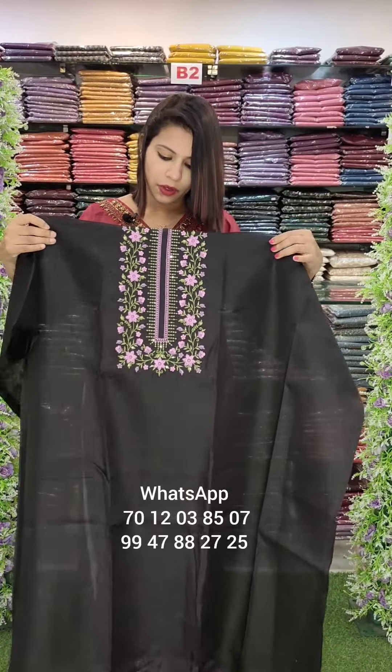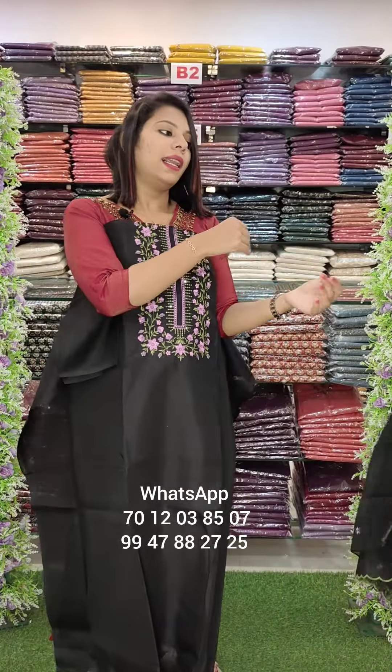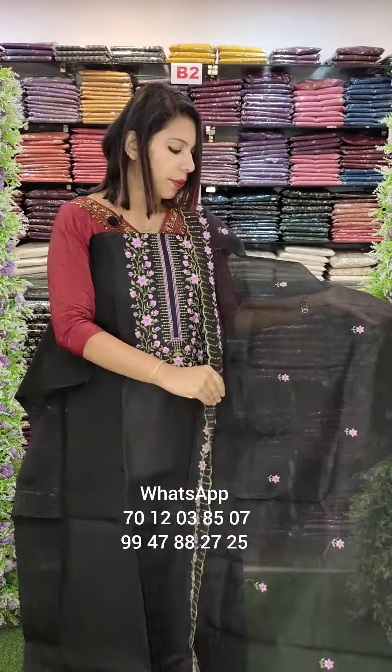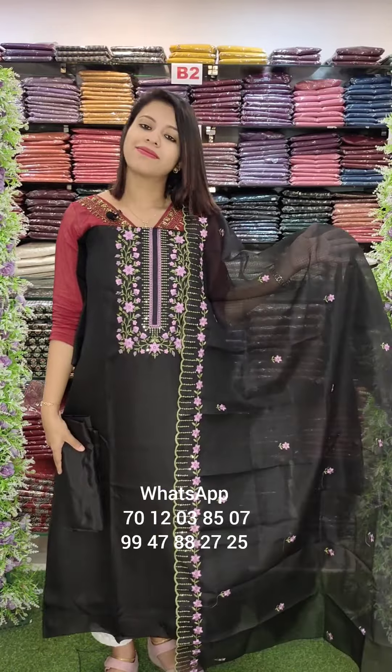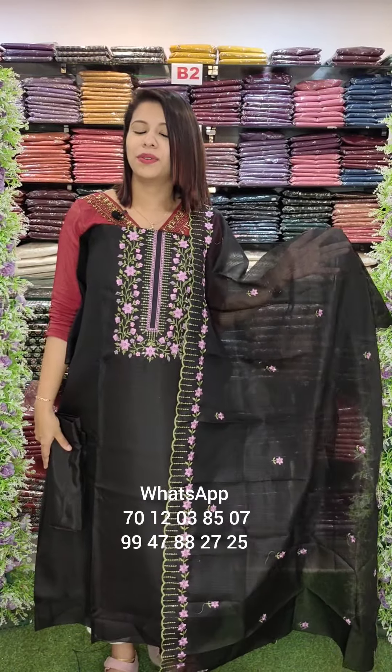Mission embroidery work. Black shade and lavender. Overall look, W-190 with free shipping.